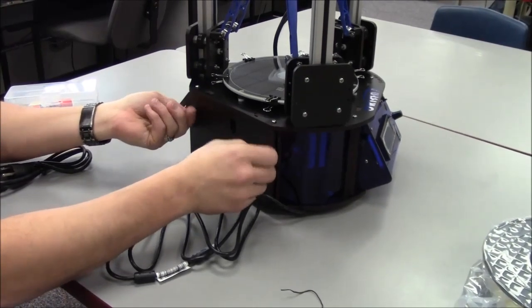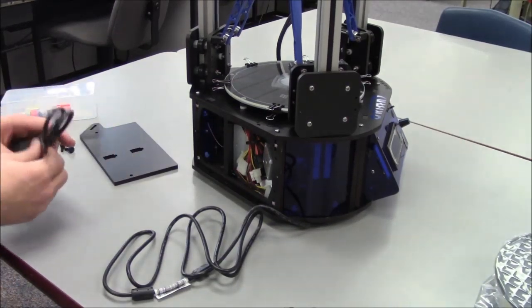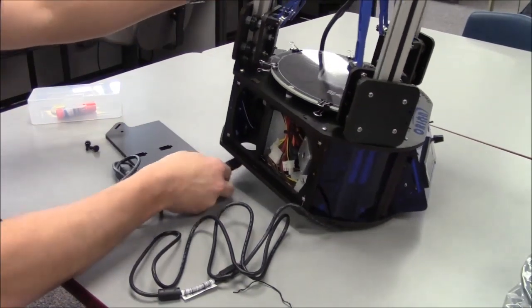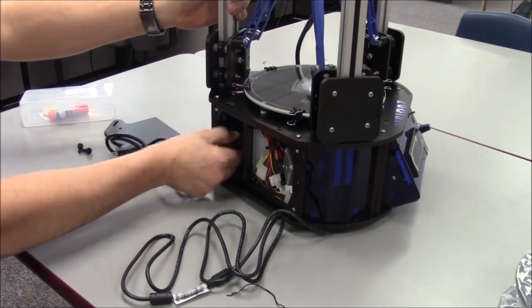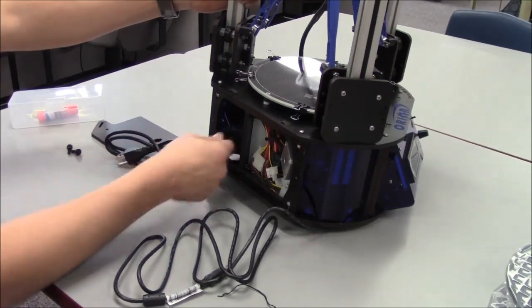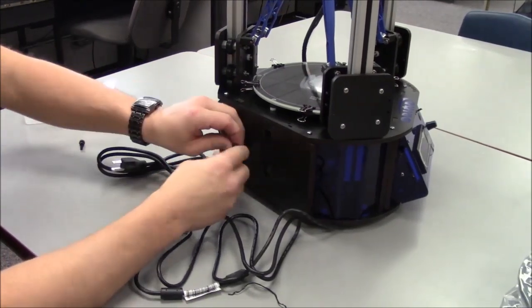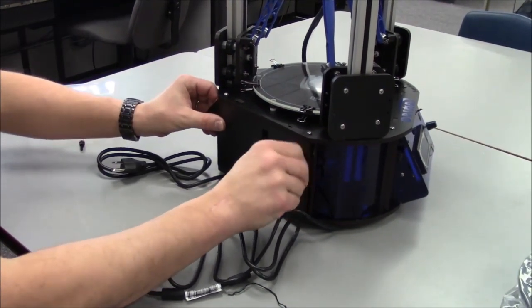In order to reach the power supply, you'll need to remove the panel that covers it. Remove the power cable from the accessories box. The power cable is installed by routing it through the hole in the base of the Orion Delta and plugging it into the socket on the power supply. This is a tight fit, so take your time. Now, replace the access door as shown, replacing the black thumb screws you removed previously. As with the others, tighten them only with your fingers.